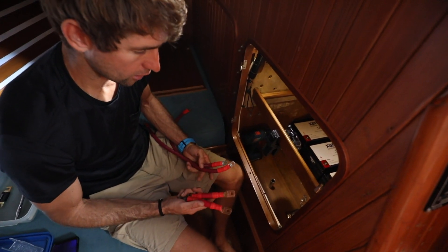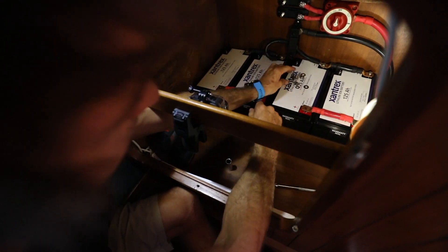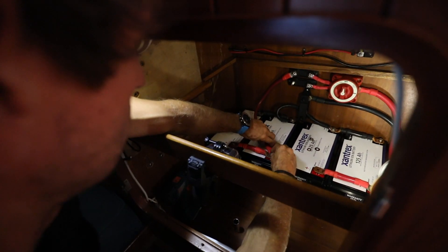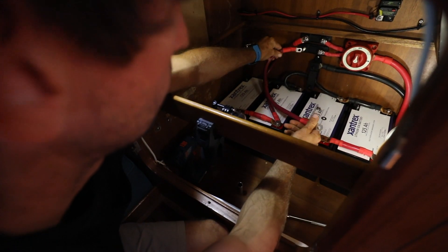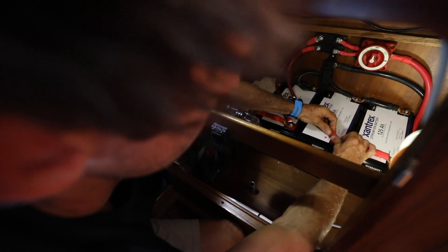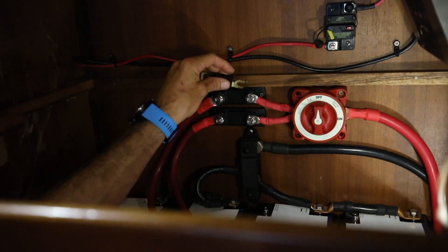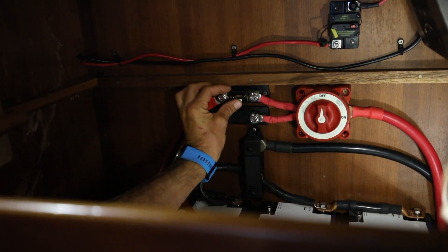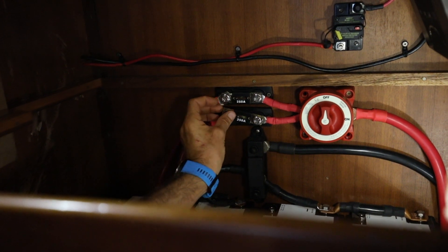Now we're going to hook up the positive side. We're going to hook up the two batteries in parallel using these wishbones, and then these two longer cables will go from each bank of batteries to the fuses and the on/off switch. We'll be using A&L type fuses here because that's all we can get in this remote location, but as soon as we can we'll be replacing these with Class T fuses, which is what's required for the lithium batteries.